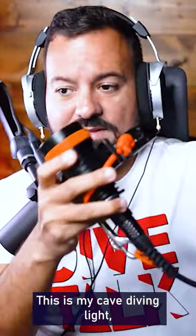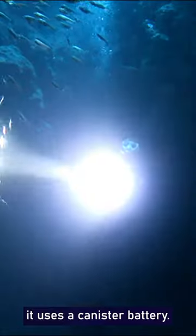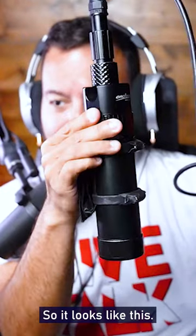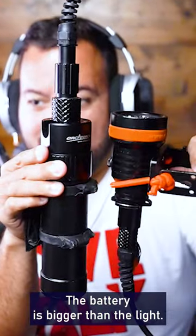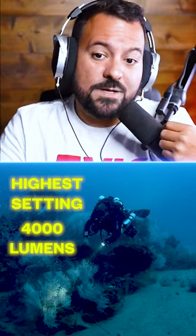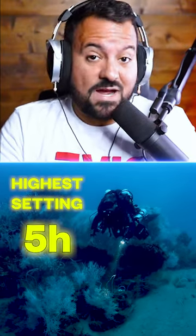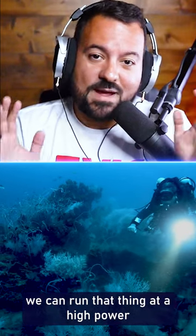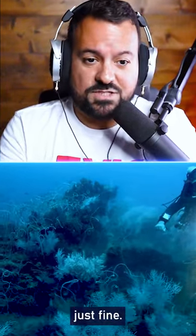This is my primary cave diving light. It uses a canister battery — the battery is bigger than the light. This battery, for example, will last 24 hours on a low-end setting. If you run it on the highest setting, which is 4,000 lumens, it will go for five hours. So even on the longest dive, we can run it at max power and it will run just fine.